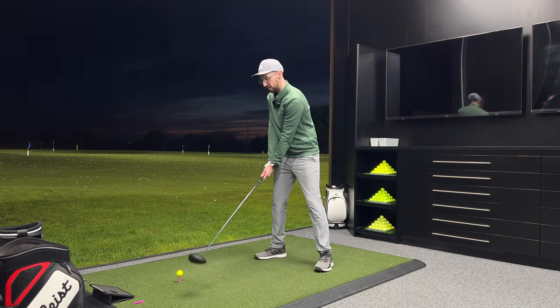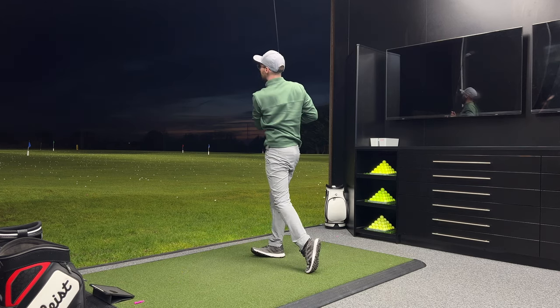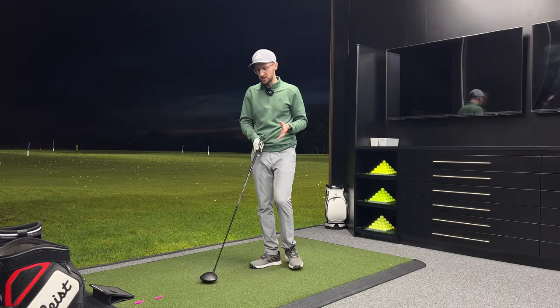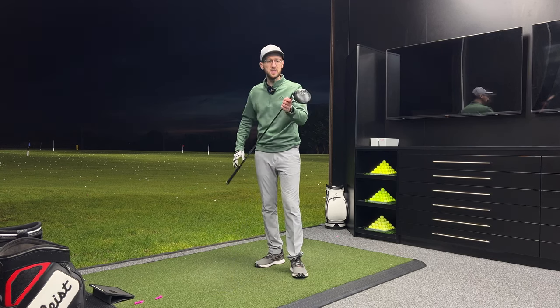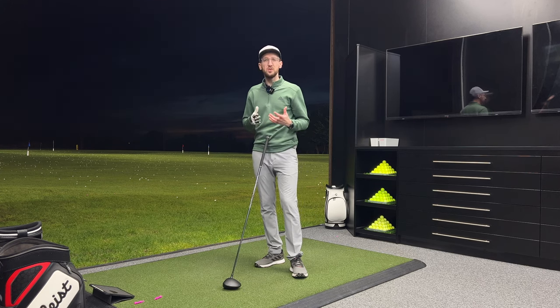Right, come on — let's try and hit one flush down the middle, not just as powerful as that. Not perfect but it's a good one to end on: 91.6 mph club head speed, ball speed 133, carrying 207, 235 total — good spin, good launch, good height, good land angle. From the impact it's slightly out towards the toe a couple of mil, slightly high, but almost in that perfect sweet spot. Right — just done hitting the batch of shots with the Cobra Dark Speed. First impressions in the bay: absolutely love this golf club. Dark Speed by name, dark by looks, speed by nature — it delivers on those claims.